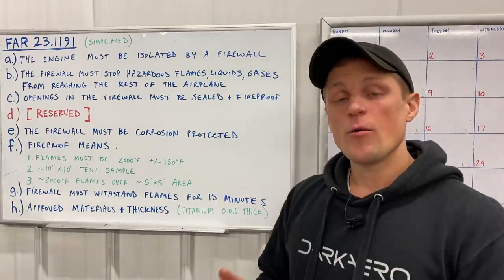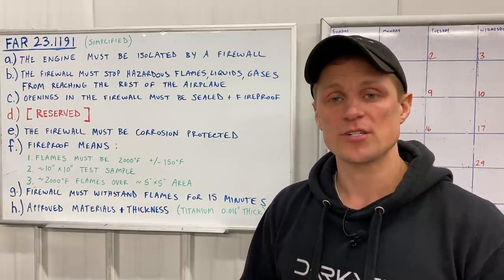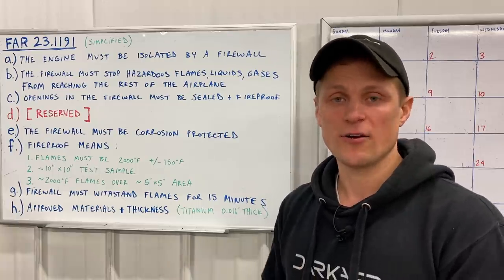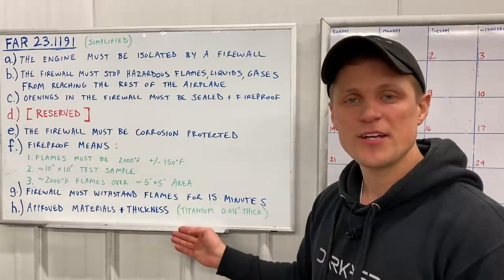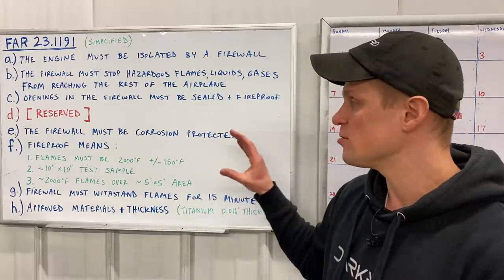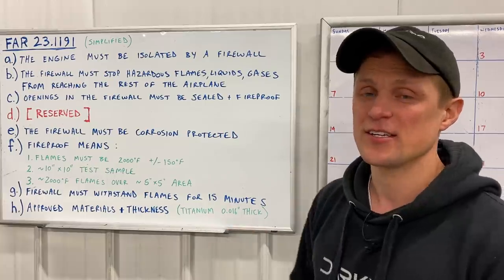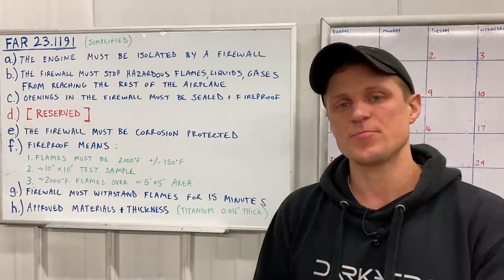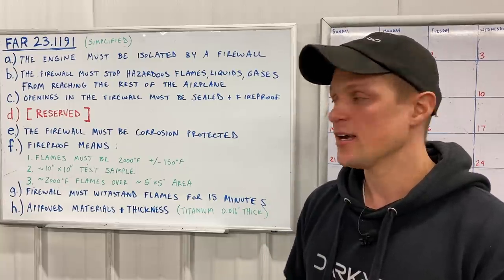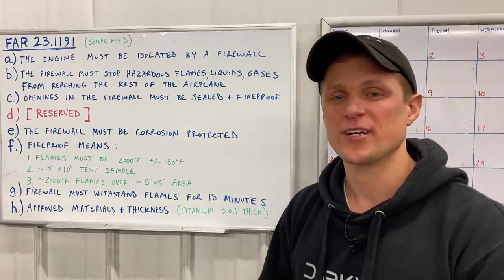Part G states that the firewall must withstand flames for at least 15 minutes. This goes back to what I was stating earlier — you're trying to buy time for the pilot to recognize that there's a problem and get the aircraft on the ground and get everyone to safety. In Part H, the FAA defines a list of materials that have already been tested and shown to meet the criteria of Part F. Our titanium, that's 16 thousandths of an inch thick, is on that list. There are a couple aspects of our firewall that we wanted to test and validate, so we built a test rig and subjected our firewall materials to the criteria in Part F. I want to show you the test rig now.